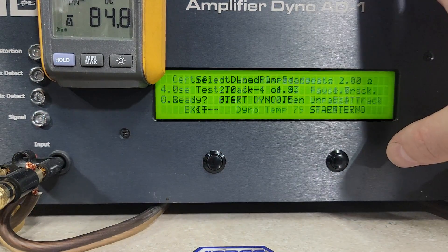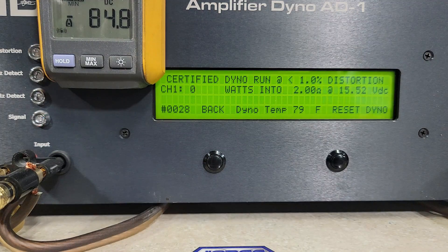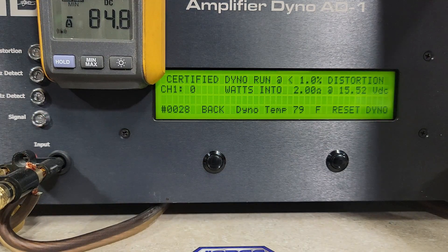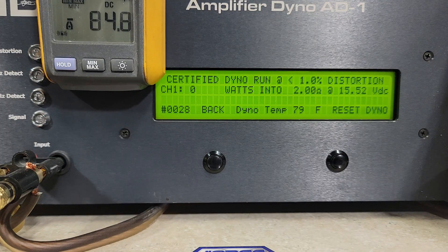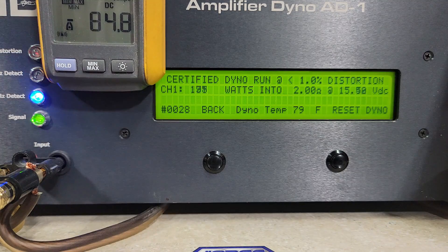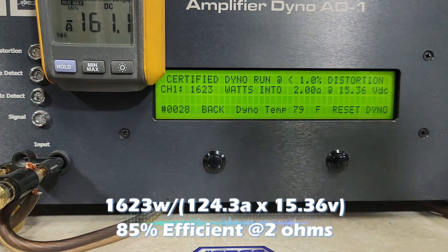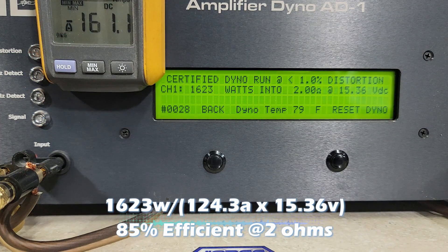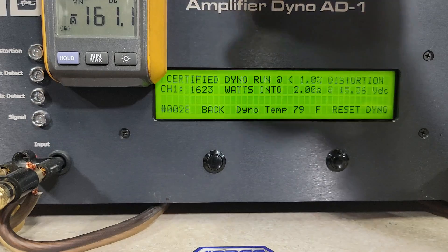2 ohm starting at 15.52 volts — let's see what this thing does at 2 ohm. We got 1,623 watts into 2 ohms, dropping to 15.36 volts. Pretty good performance here.